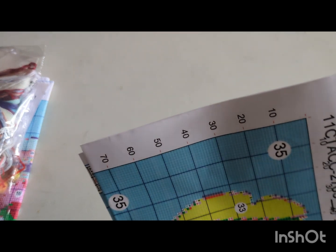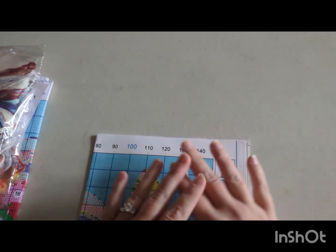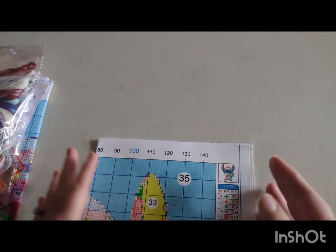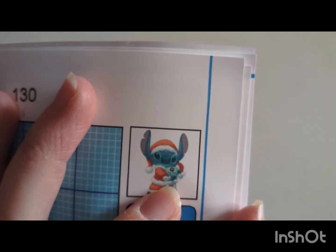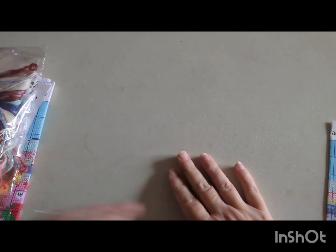I don't know if cross stitch companies are stopping doing the picture in full size on the front, because I've noticed with a couple of my kits now it's not had a big picture of what it is on the front. I'll include a picture at the end of the video of what this kit is. You can see it's stitched in a Christmas outfit — I thought I'd go with something Christmasy as we're in November and it'll be December before you know it.